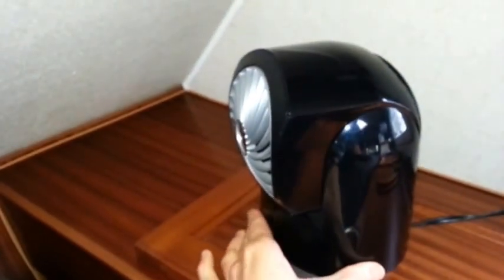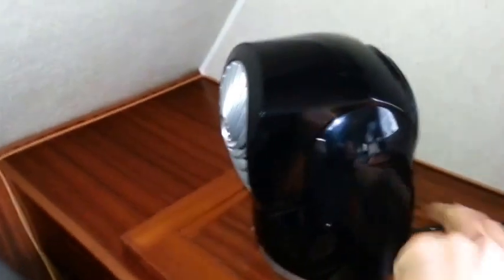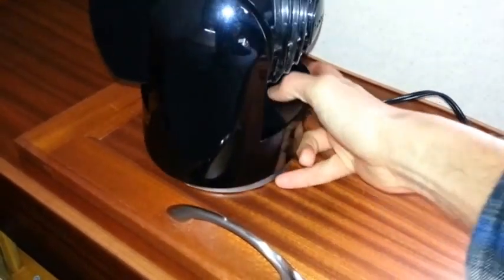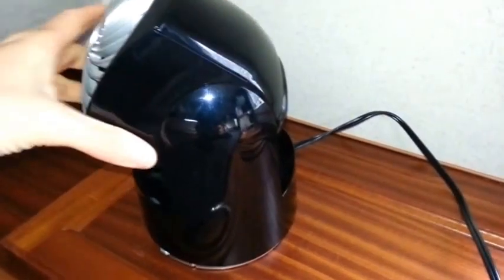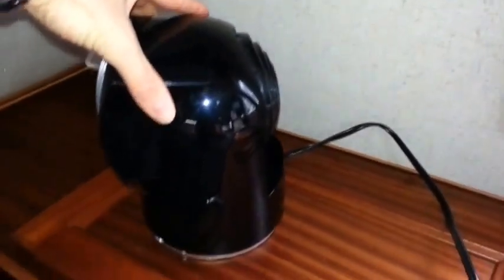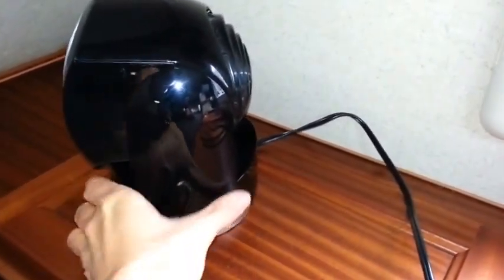But this fan works very well. It's a Vornado. It's got a couple of settings — a high setting and a low setting. It also has an oscillating feature on a switch that you can turn on and off. The other thing I like about this fan is you can direct the airflow exactly where you want it. If you want it at the ceiling, that's as far back as it goes — it has about a 90-degree direction on it. It's a good fan; it's been solving my needs.